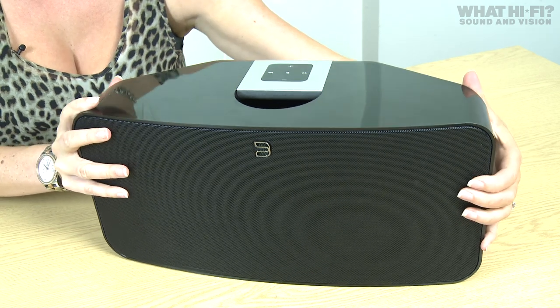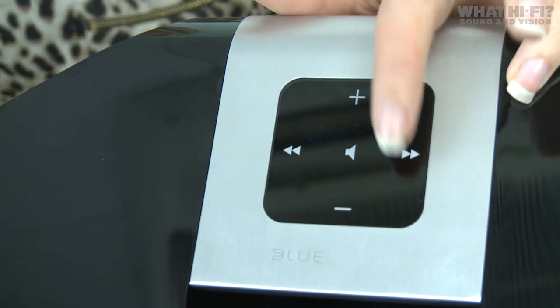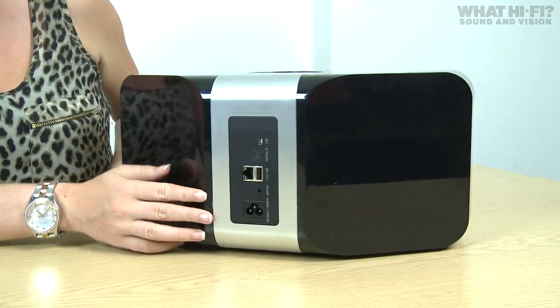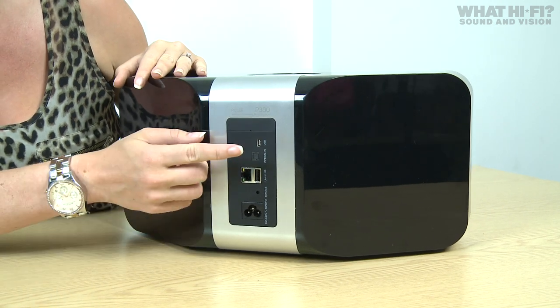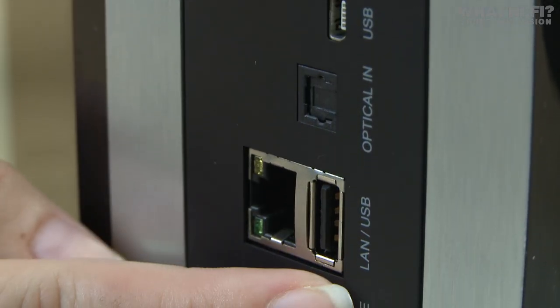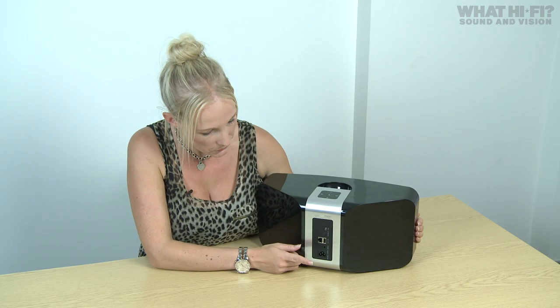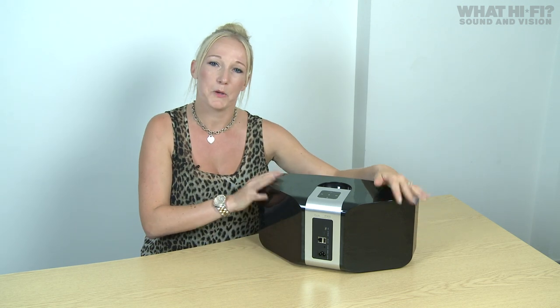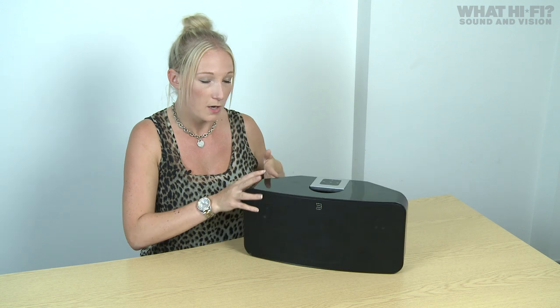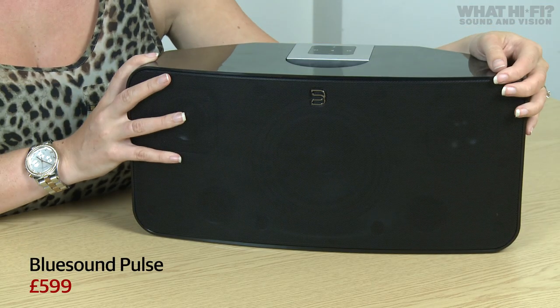It's a very clean design — not much going on — apart from on the top where there's a touch-sensitive panel for controlling things like volume and track. Spinning it round, the back panel has all of its connectivity: a mini USB which is just for servicing, an optical in, a Type-A USB for connecting things like USB thumb drives, a LAN port for hardwiring to your router, and of course the power socket. It's a nicely made bit of kit — really sturdy and pretty hefty — though it is a bit of a fingerprint magnet. It's the only all-in-one speaker in the Bluesound range, and it'll be on sale for £599.